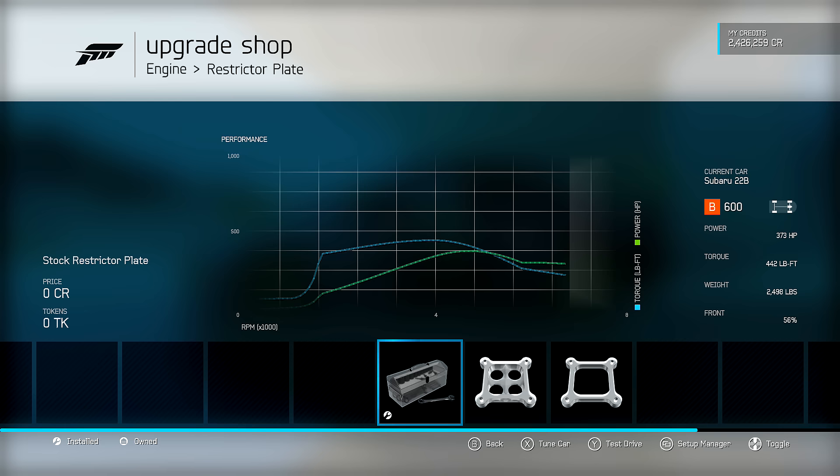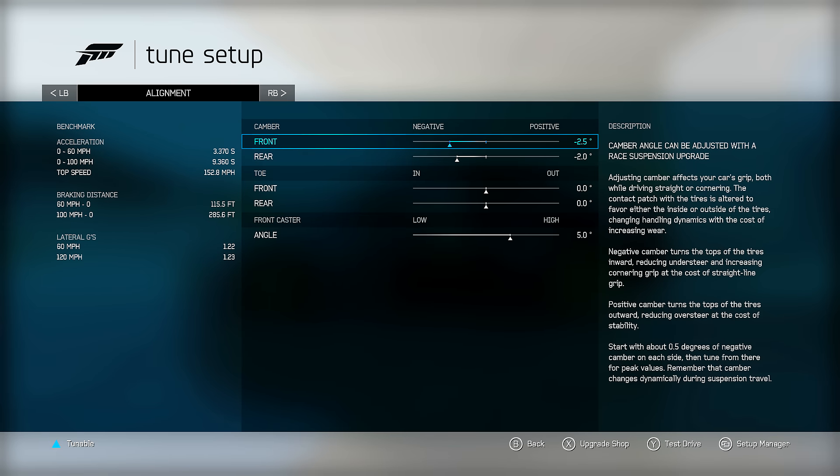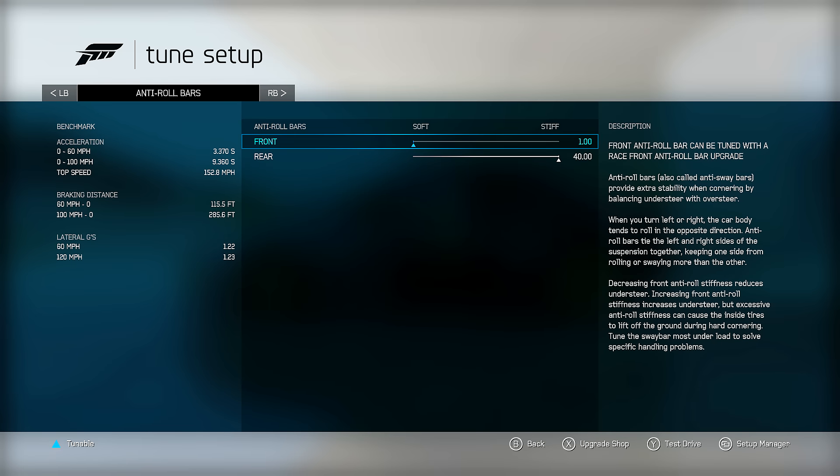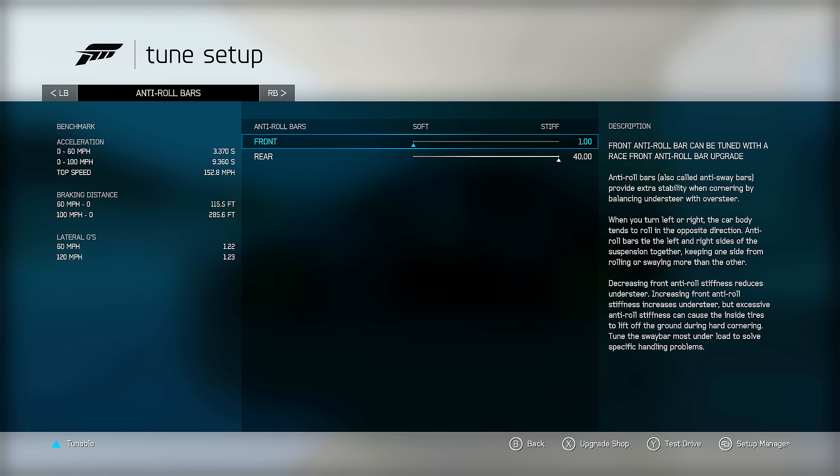Stats: 373 horsepower, 442 foot-pounds of torque, just under 2,500 pounds with 56% to the front. Tires at 28 PSI front and rear. Nothing to adjust in gearing. Tune settings: negative 2.5 front camber, negative 2.0 rear camber. No toe front or rear. Default 5.0 caster angle. Roll bars at 1 front and 40 rear - min-max. This typically works well on Subarus and Mitsubishis - the all-wheel drive rally cars. You can min-max these and it generally works.